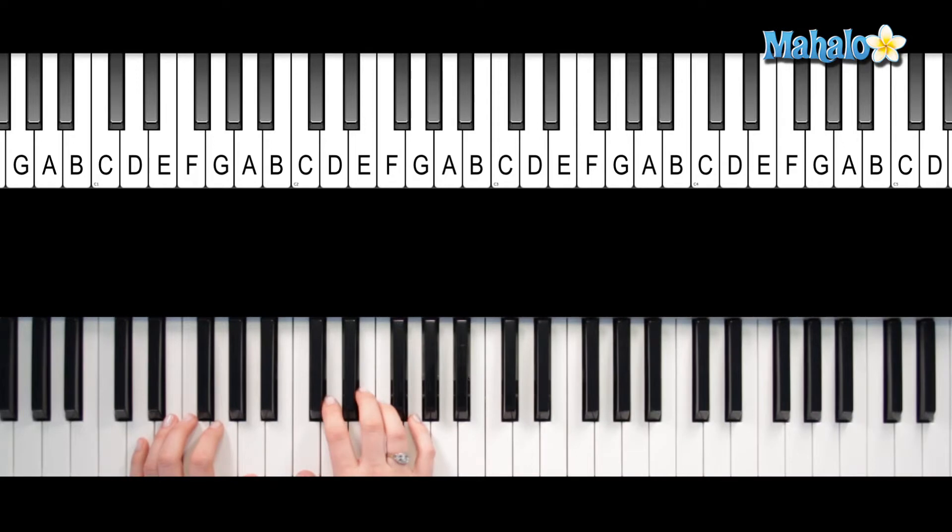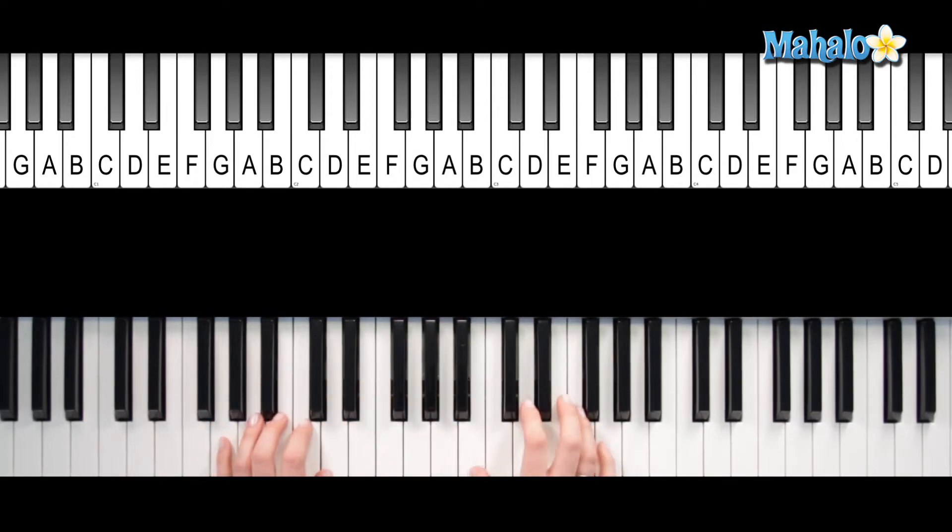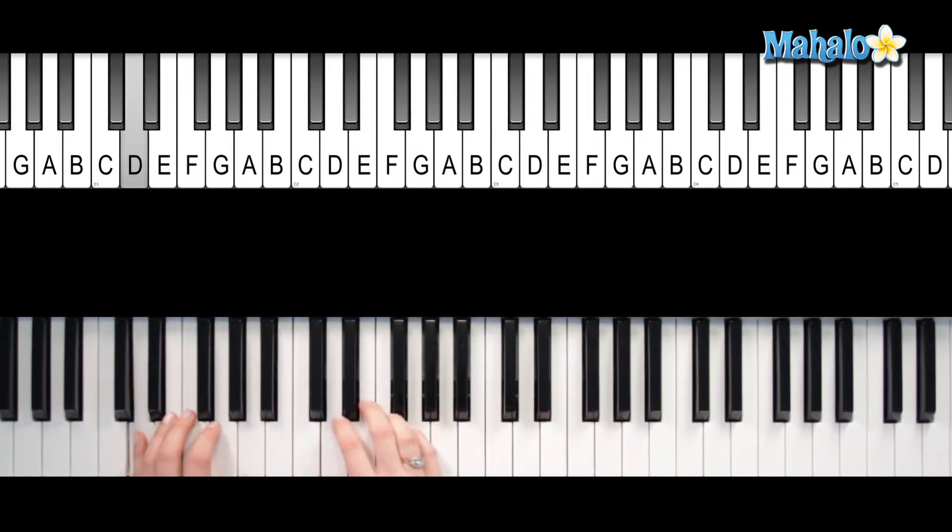Okay, so again, here we are. Do what he please. That totally was not it. Let's try it again. That's going to happen sometimes. You're going to play things, even if you play this over and over and over, you're going to play things that aren't right. Just play it again. It's all right.